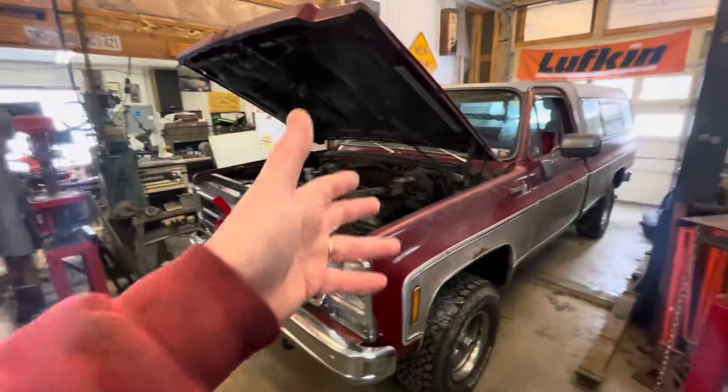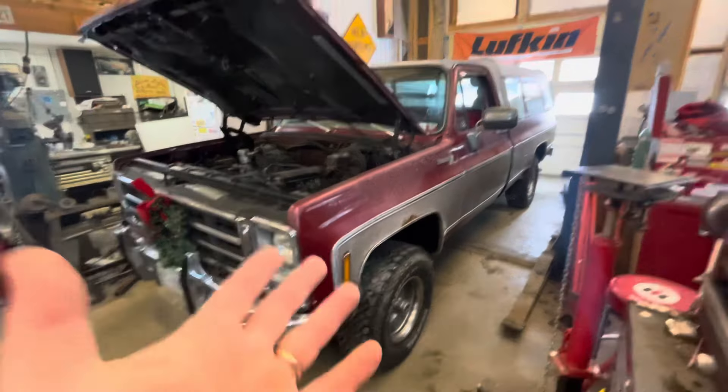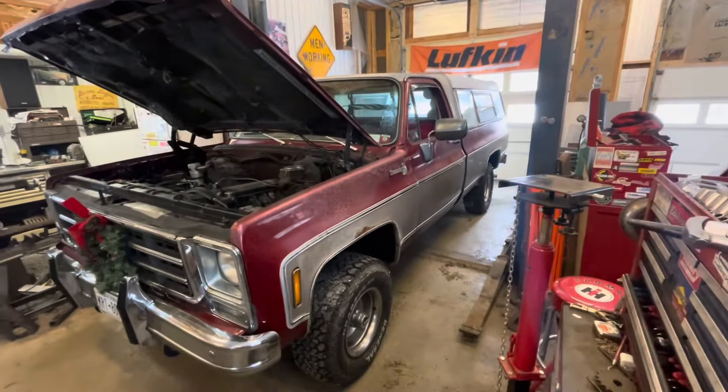This one doesn't have cruise control yet, although it does have the switch on the column. I think I have all the stuff to make it work. Anyways, that's my truck.